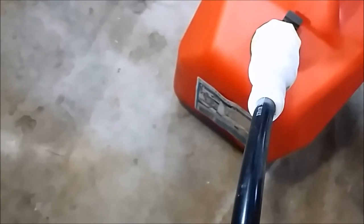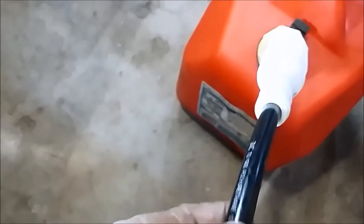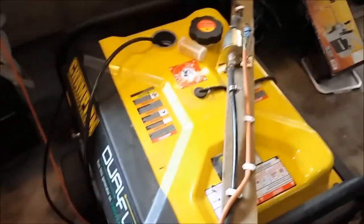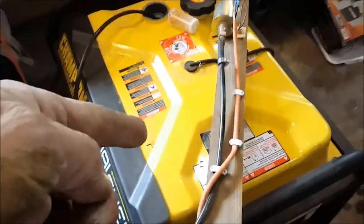Let me pull it out carefully — it is pumping gasoline. Not a smart thing to make a mess, but that'll dry up. So this way you can empty out your generators or empty out the gasoline tank on your car.